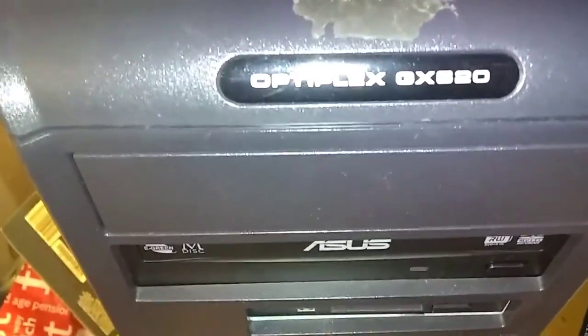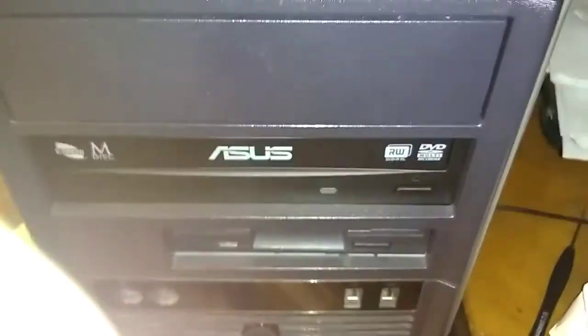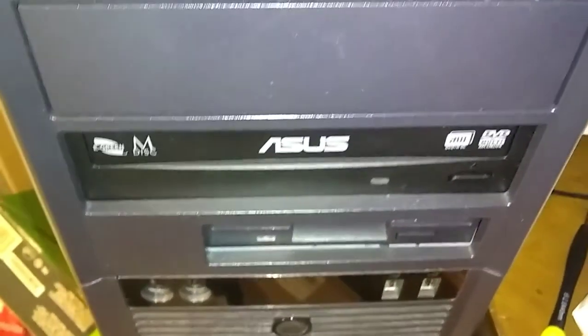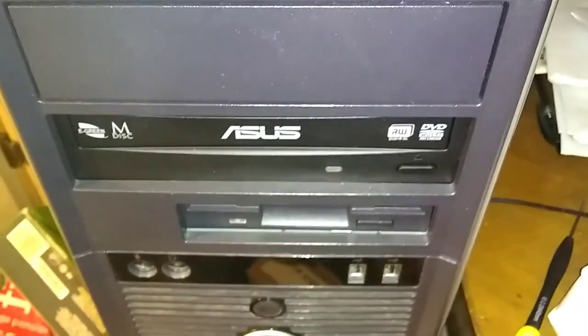This is the Optiplex GX620. I'll make a new video soon about loading an SSD. You're going to reload Windows and then put on Windows 10 if you can. Okay, bye.